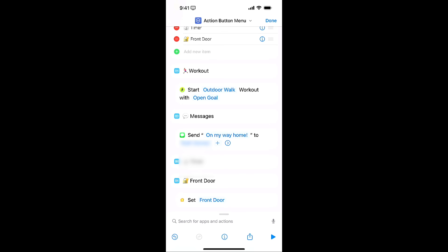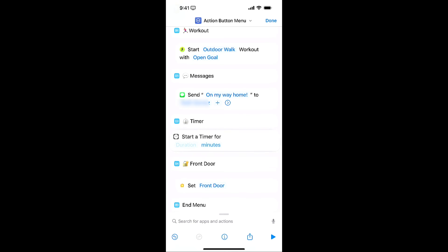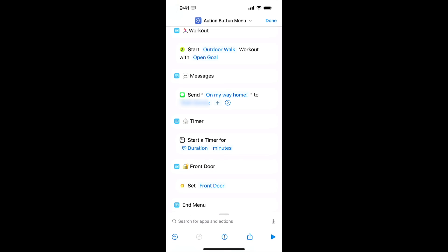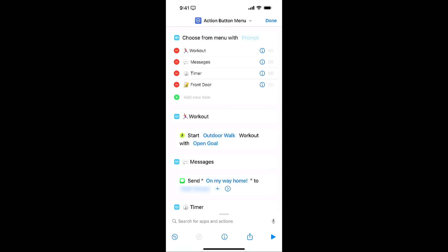I'm going to get rid of this and look up timer again — Set Timer. I'll drag this up, and now this timer is going to ask for the duration. If I tap on this, I'll do Ask Each Time. And that's where you saw in the video when I hit Timer, it asks for the duration of how long I wanted the timer to be. You can also add more items. Maybe you wanted to make the menu longer. If you don't need the front door trigger, you can tap the red dot next to Front Door and that'll remove it. Or you can add a new item, add an emoji with something — keep it really short so it shows easily on your watch — and add something new.